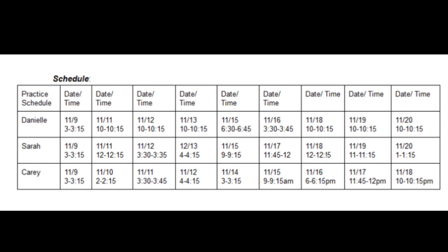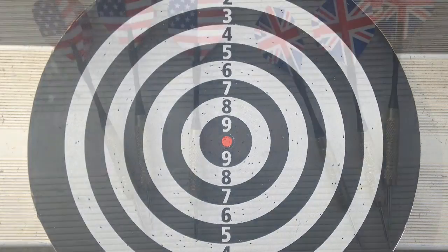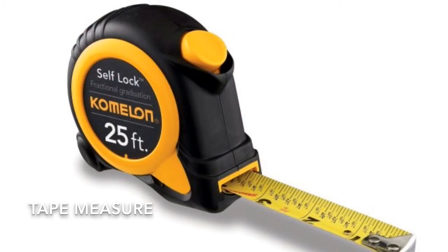Set up a practice schedule with your group. First, gather all the equipment that you'll need for this experiment. We used an 18-inch standard dartboard, six standard darts, and any tape measure with centimeters.